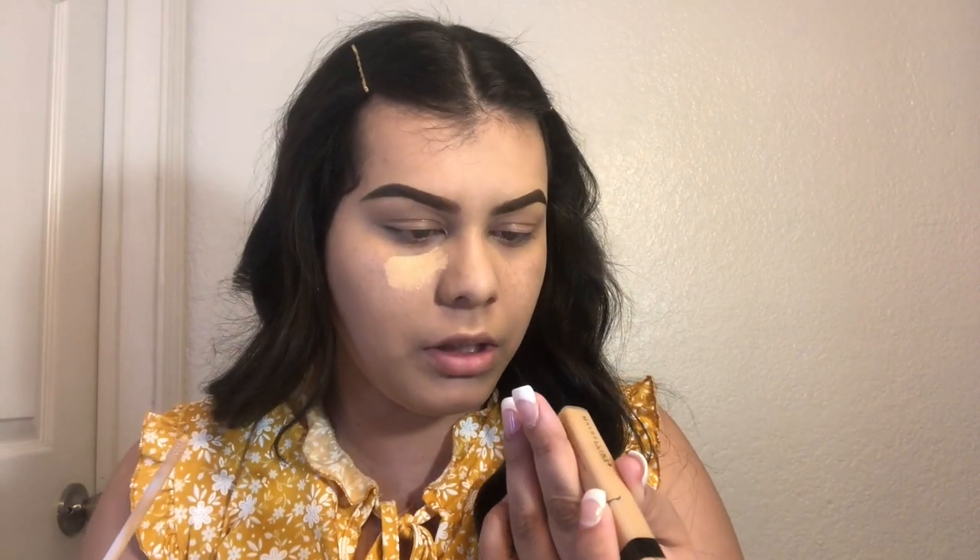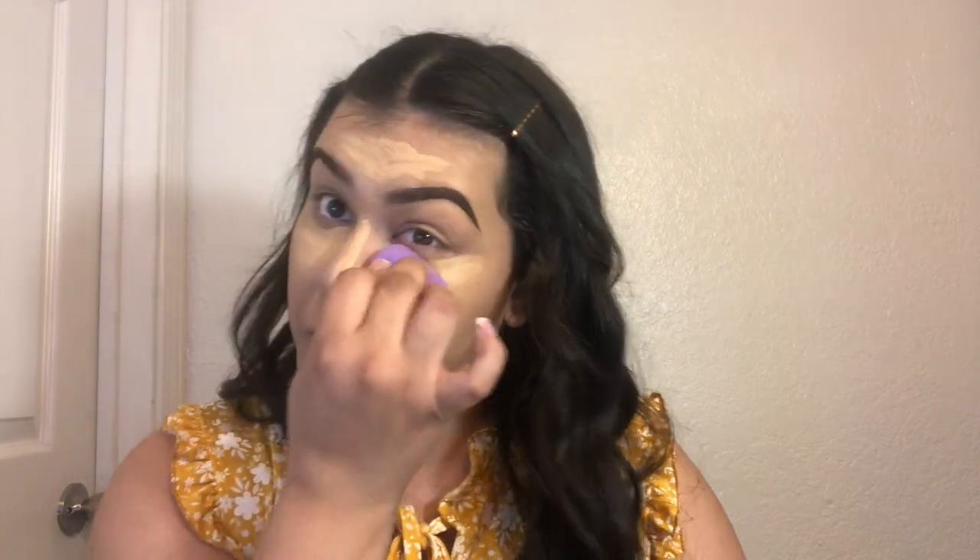I'm going to apply my concealer — this is the Maybelline concealer in the shade medium. I'm going to use my damp beauty blender to blend this out.